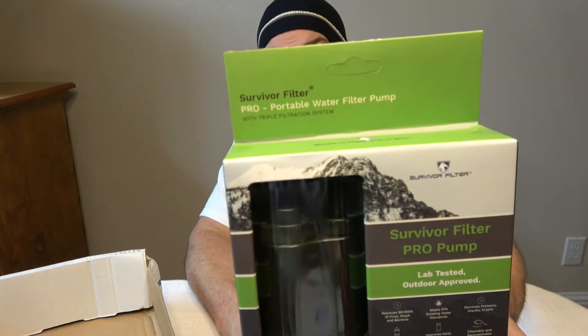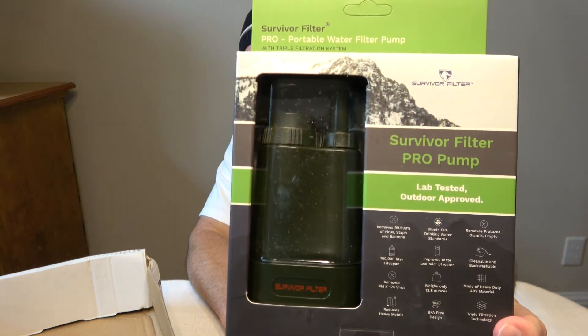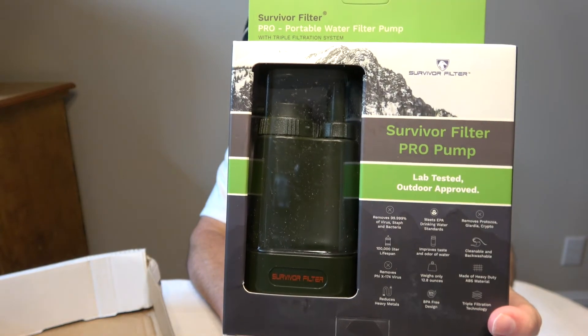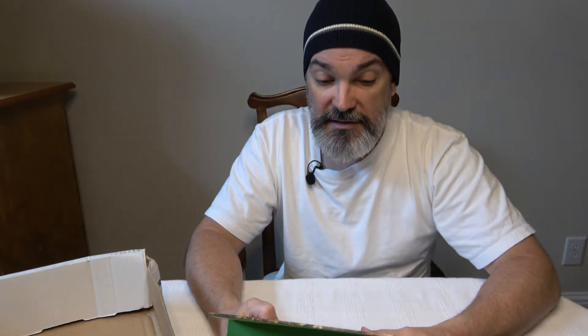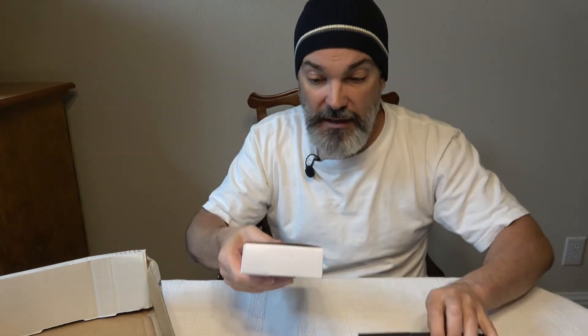It reduces heavy metals and is BPA-free with triple filter technology. I don't have any exposure to this brand. The brand is just called Survival Filter. I don't know how easily accessible the filter replacements are — that would definitely be something to look into. Looking at the diagram, these filters do look proprietary, so they might not be something you can easily find off the shelf. Keep in mind the availability of replacement items to keep you going.